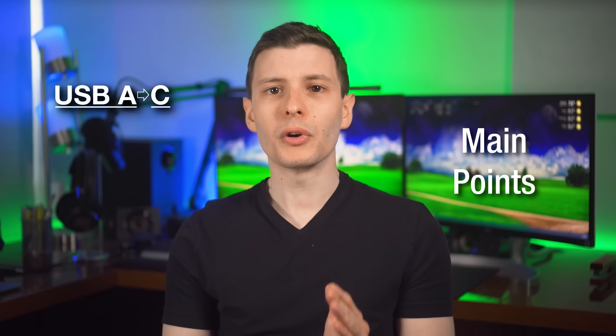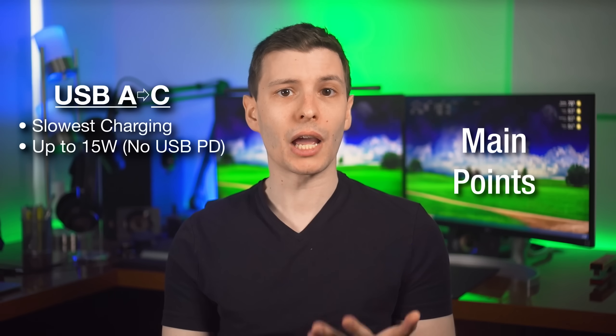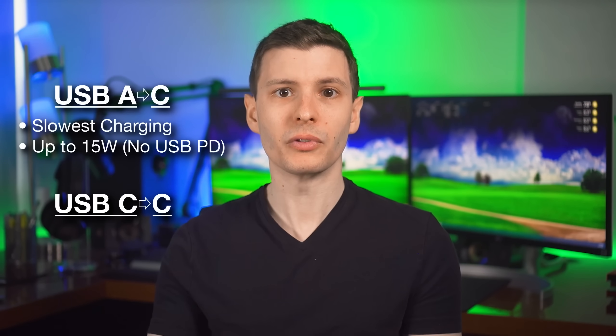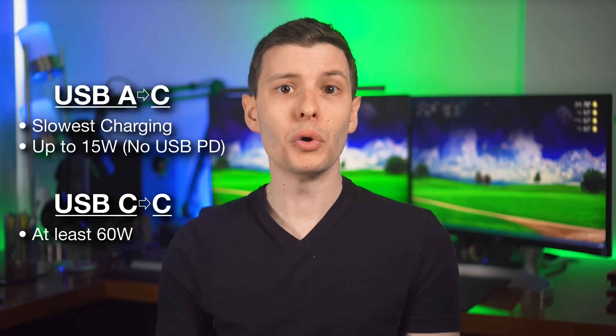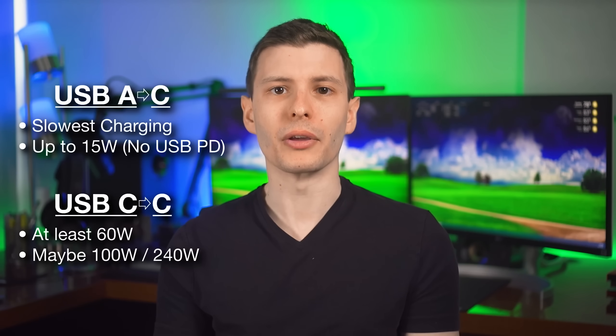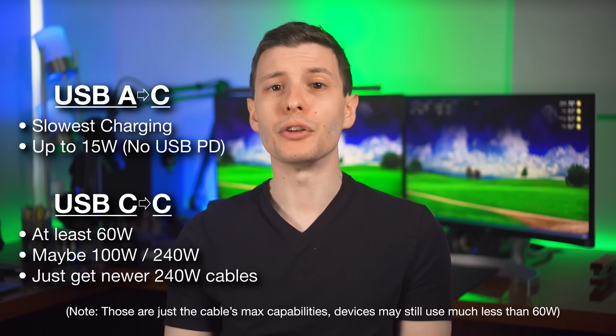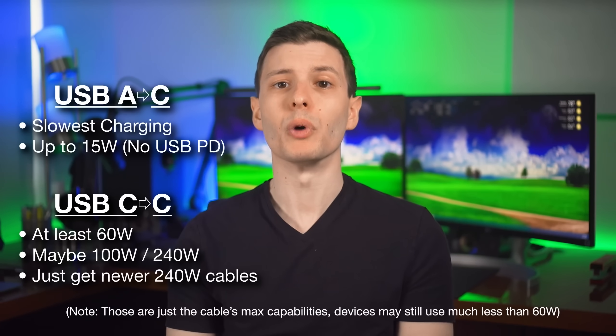As a summary: USB-A to C cables are generally going to be the slowest charging and can't do USB Power Delivery. For USB-C to C cables, those can do at least 60 watts, but might also be rated for 100 watts or 240 watts — and usually those higher-rated cables will be a bit thicker. If you want to future-proof the charging cables you buy, definitely get a 240-watt cable as opposed to 100 watts.